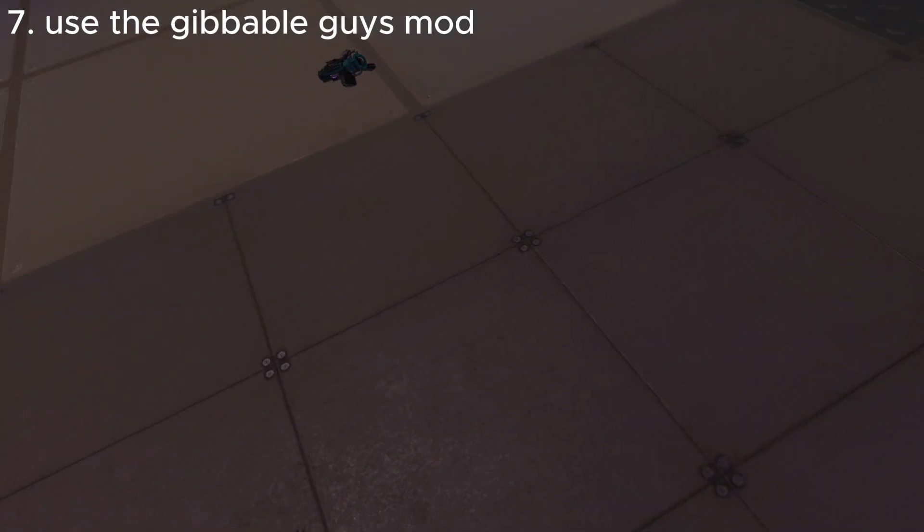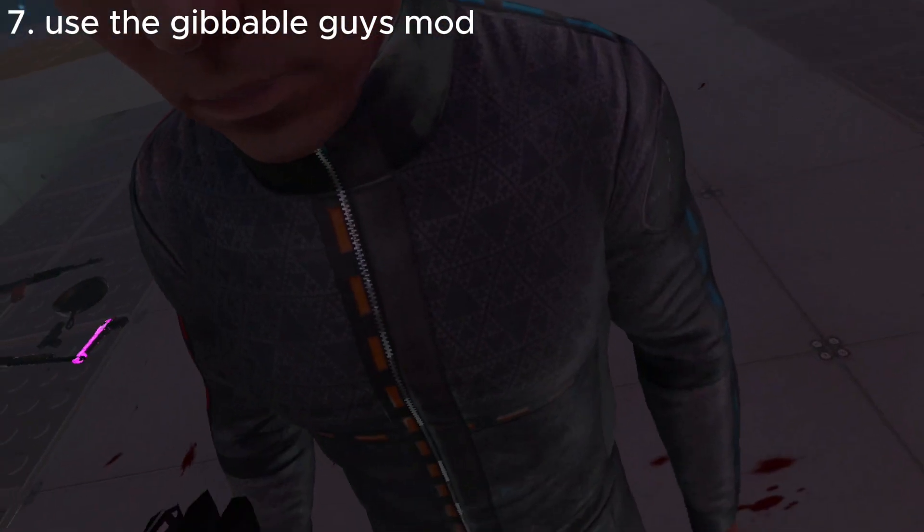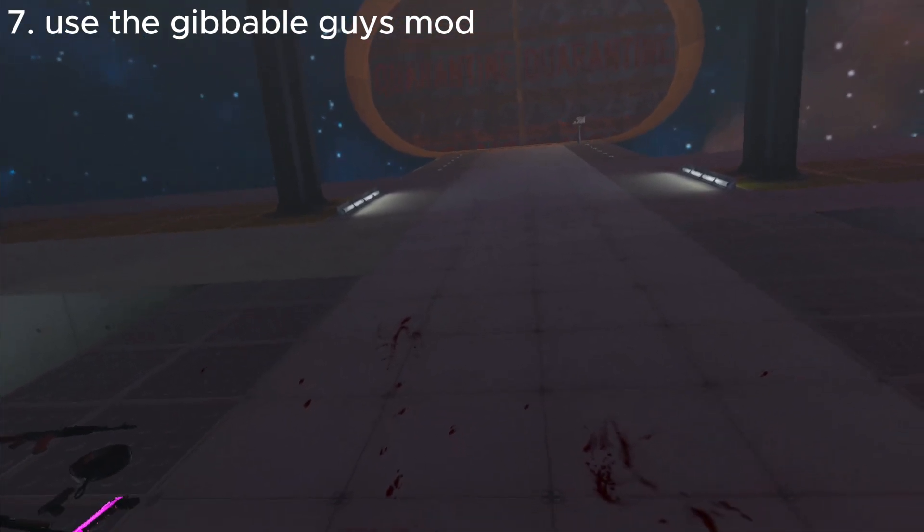Swirl it around, pulling it down — it's already gonna run. And then it explodes.